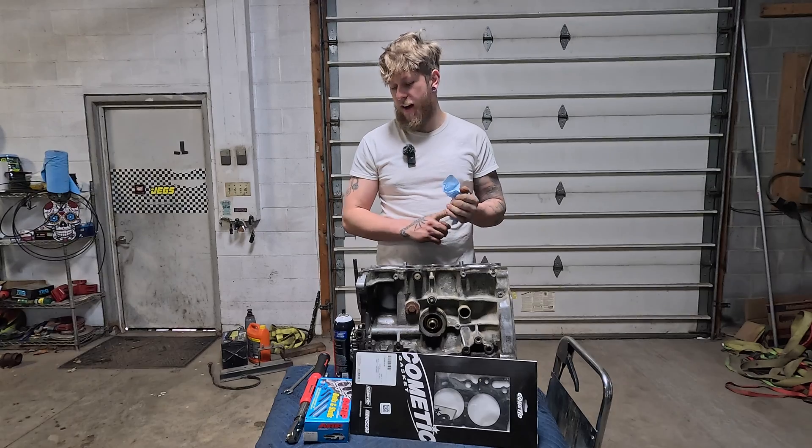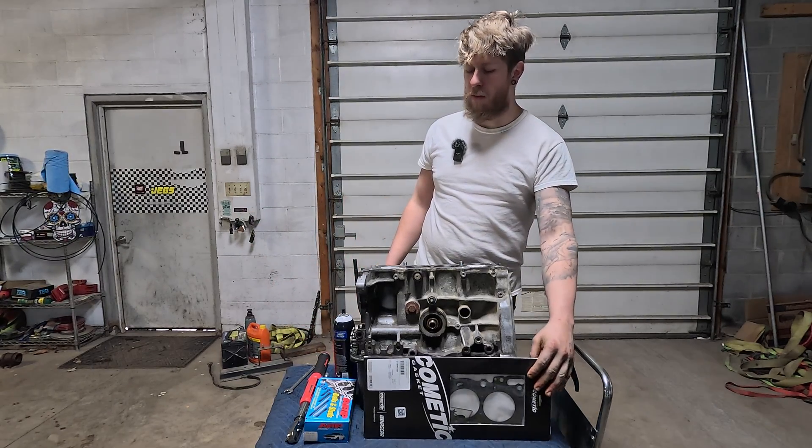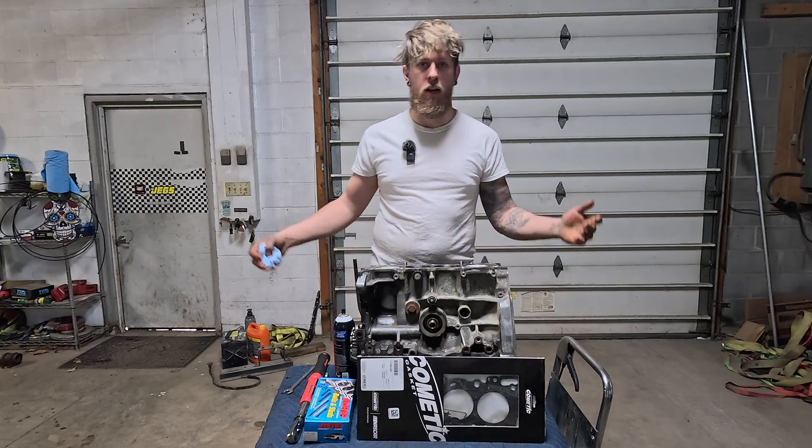Alright guys, we're on to our last and final steps. I got brand new ARP head studs here we're going to slap in, put on the head gasket, and we'll get the head put on.